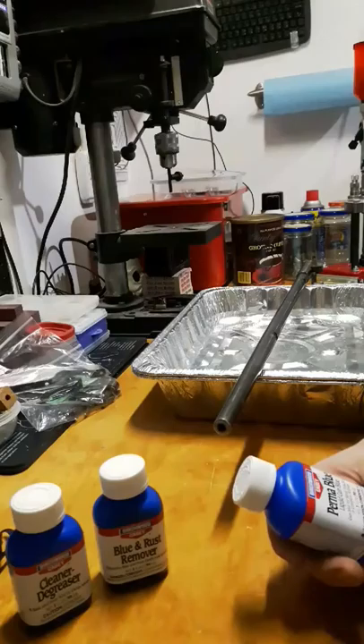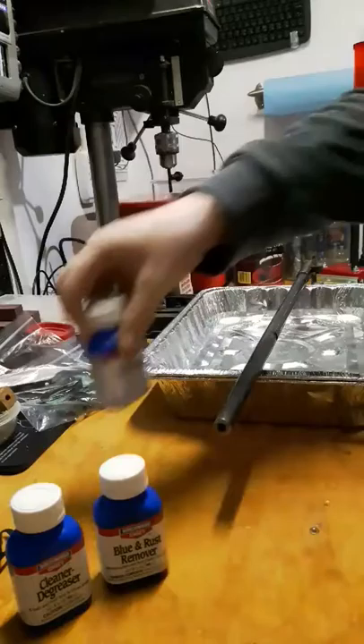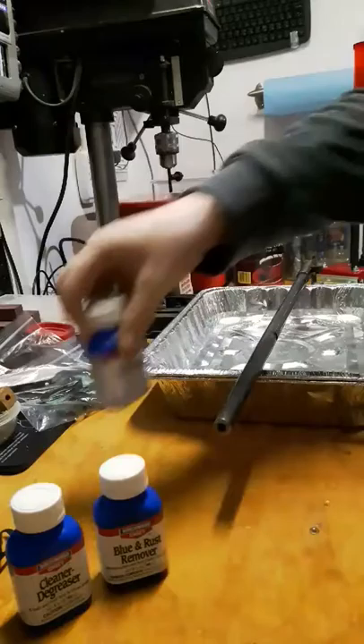Once you get to the actual bluing, you guys are going to see it's going to take minutes. The actual bluing is the quickest part of the entire process. But before you even get to that, you need 100% clean, degreased, and bare metal.